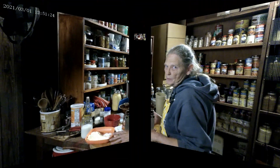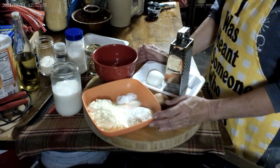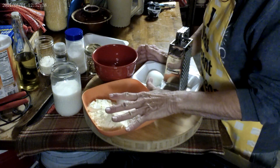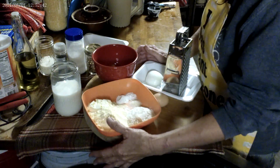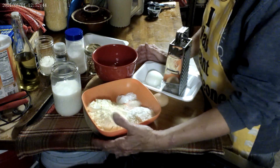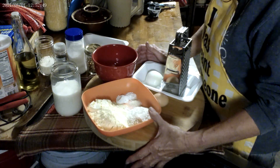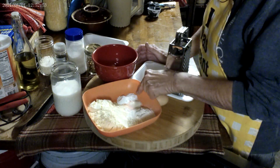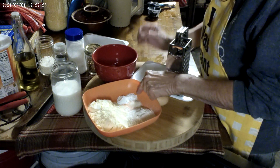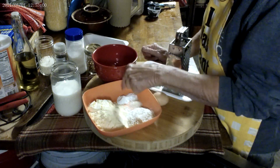Come on over here and I'll show you what you need to make these hush puppies. For ease of this video, I'm just going to tell you what the ingredients are. I have a cup and a half of yellow cornmeal, a quarter of a cup of flour, a teaspoon of salt, a teaspoon of baking soda, and two teaspoons of baking powder.